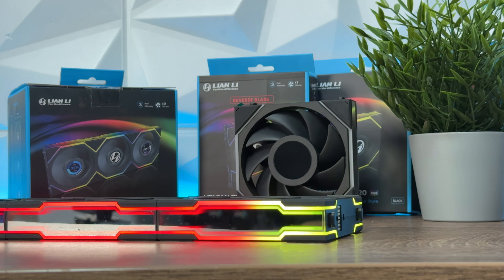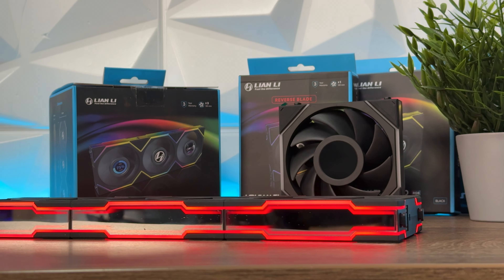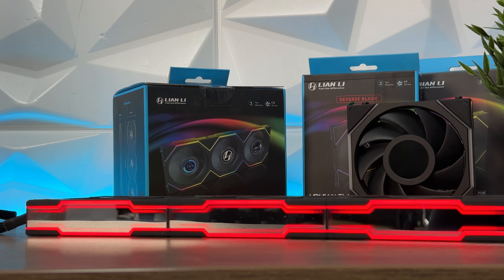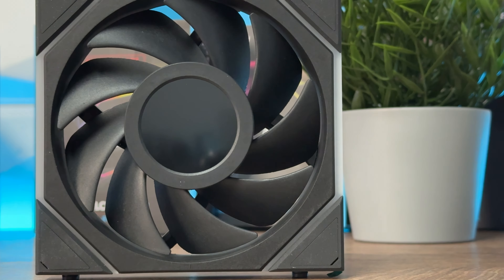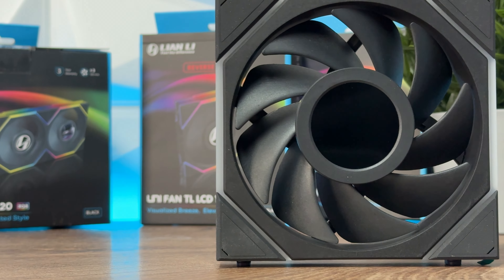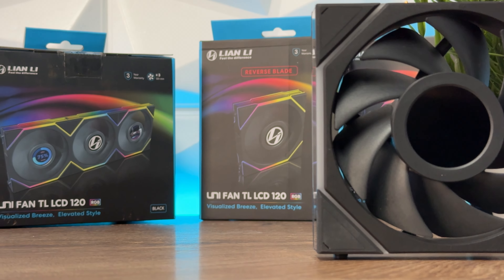For the reverse model, same material, voltage, and fan speed. Air pressure is 2.83 mm H2O for the 120 and 3.1 mm H2O for the 140. Airflow is 54.3 CFM for the 120 and 64 CFM for the 140. Acoustic noise is 31 decibels for the 120 and 29.4 decibels for the 140.